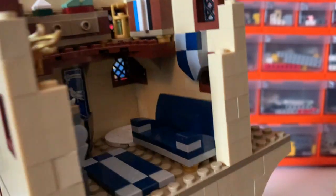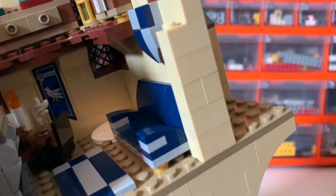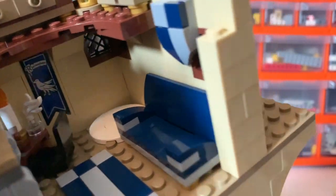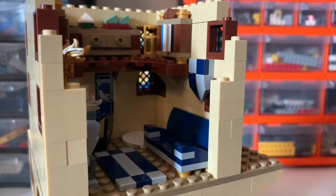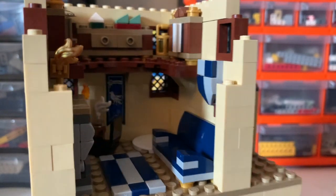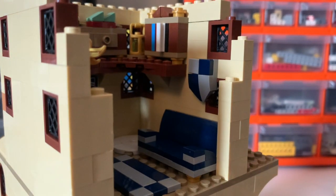On the opposite side of the fireplace, we've just got a sofa. It's a fairly simple build — it uses modified plates with bars and clips to hold the rear on, and just uses slopes for the armrests. It's in the Ravenclaw colours of blue and — well, in the books it's blue and bronze, but the film decorations use silver — so I've gone for light bluish grey as the other colour along with dark blue, which I think works out really nicely, with some gold feet underneath.